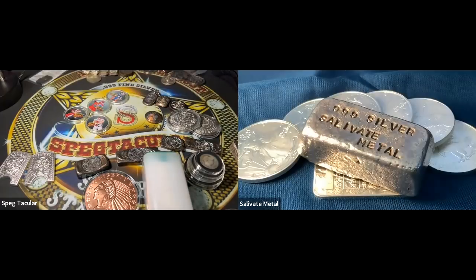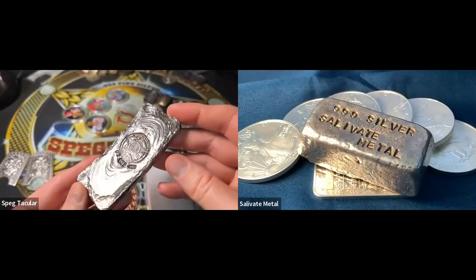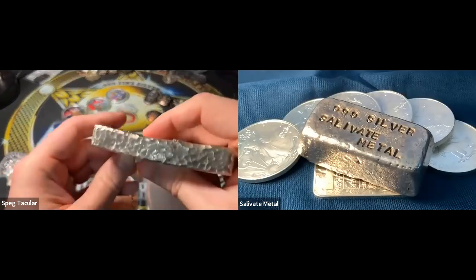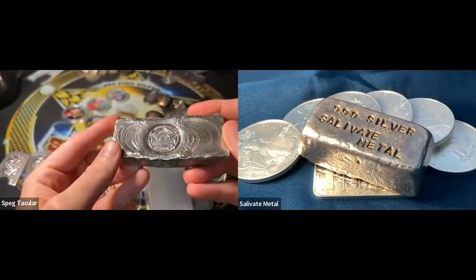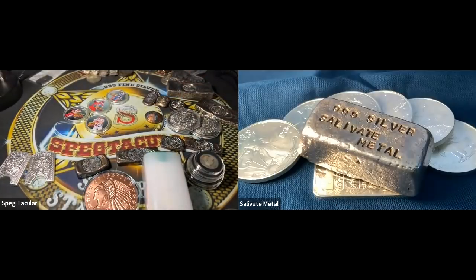I remember one time at the Mint store in Washington DC, after they'd raised prices, a guy there was open about it — he said they've got to keep up with manufacturing costs. I agreed for some things, though some increases seemed too much. But what we've seen in 2021 and 2022 is extreme price increases alongside decreased quality, especially in packaging.